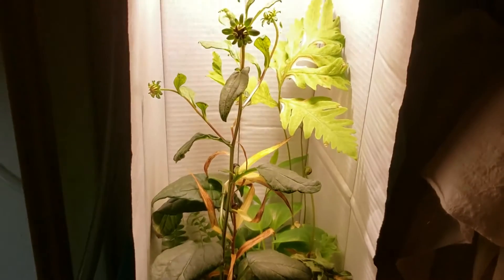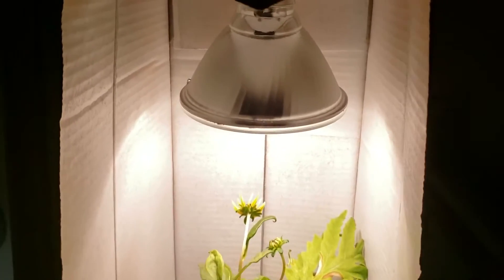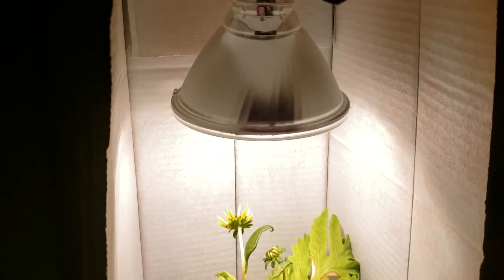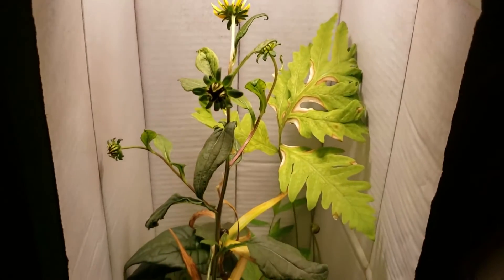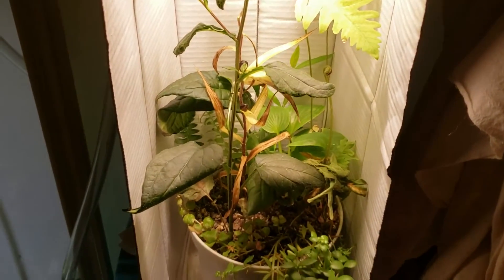Remember, this is a 2700K low-budget LED floodlight that I got at Walmart — a Great Value brand LED. You can get a four-pack of these for about $12, so they are not expensive, and it is a 2700K bulb. You can see we're not doing anything fantastic, but everything is growing just fine.